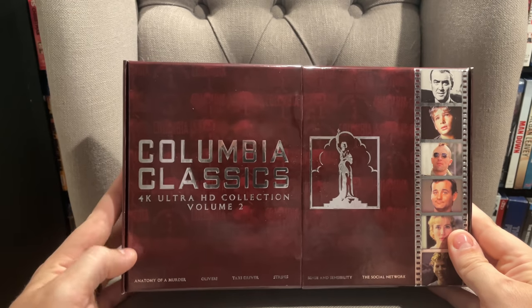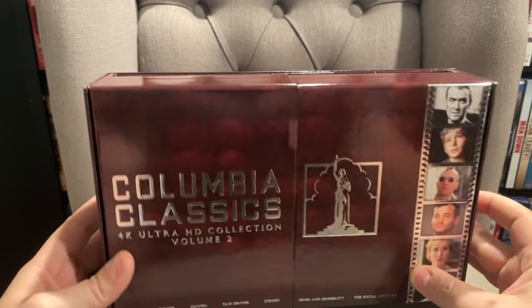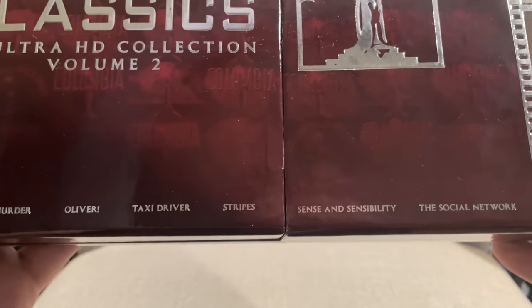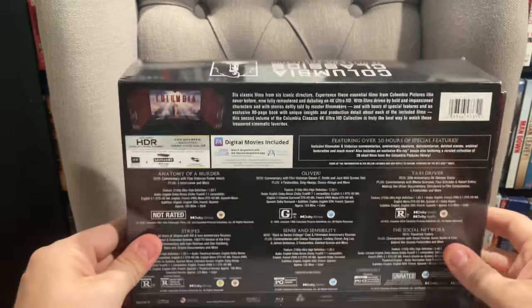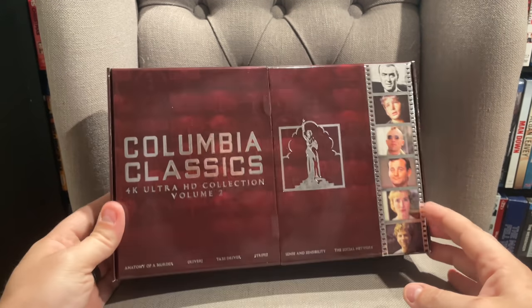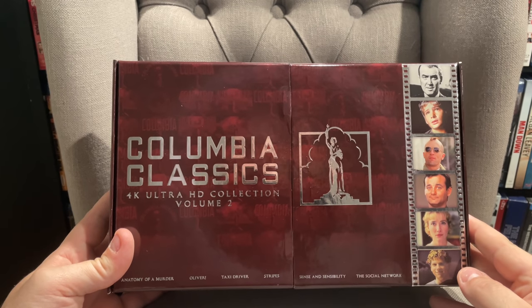The artwork and box is pretty standard to what we saw for Volume 1, so they're both going to look good on a shelf together. On Volume 2 they've gone with a burgundy red color for the box. You've still got different screenshots from each of the movies and the names at the bottom — we've got Anatomy of a Murder, Oliver, Taxi Driver, Stripes, Sense and Sensibility, and The Social Network. You get 'Columbia Classics Volume 2' on the side. This one is a little bit glossier with a glossy look and feel, whereas Volume 1 was more of a matte finish.